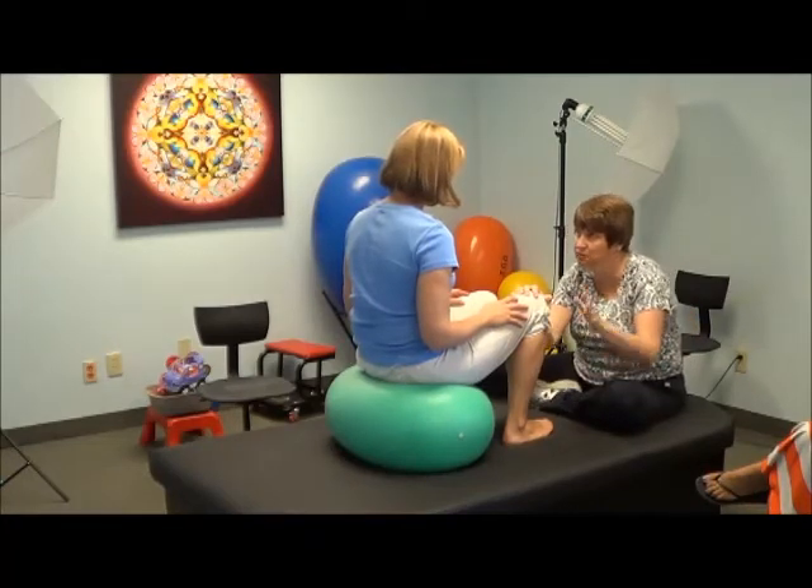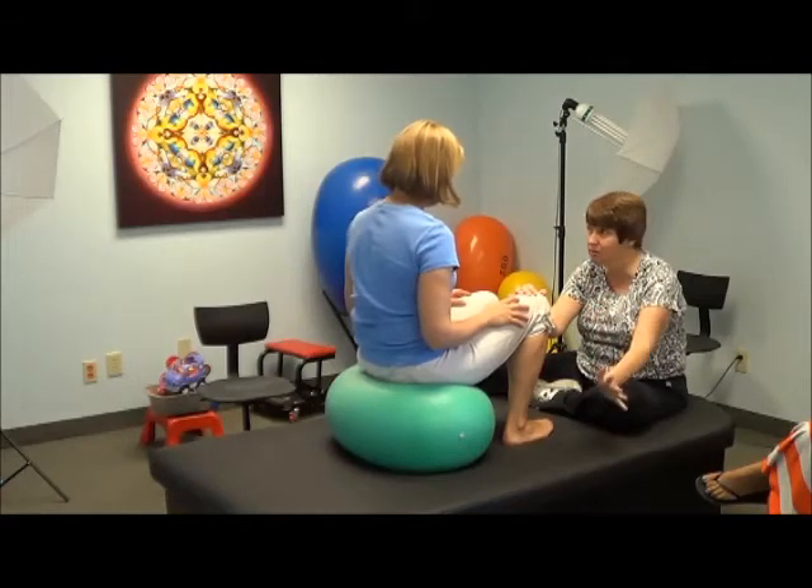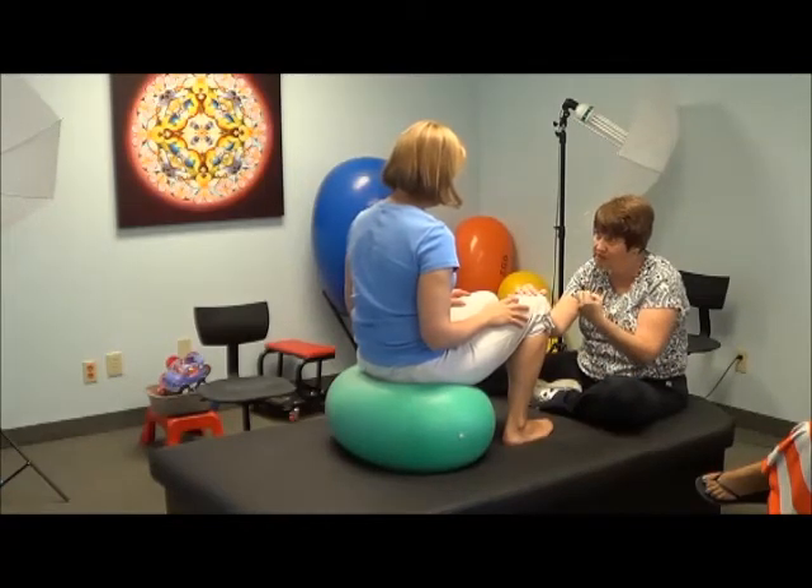And this is what's key between rehabilitation, which is sort of what I'm doing for you now — you've done the movements, maybe when you were three, and I'm trying to coax them out of you again — versus habilitation, where you've never done these movements before.